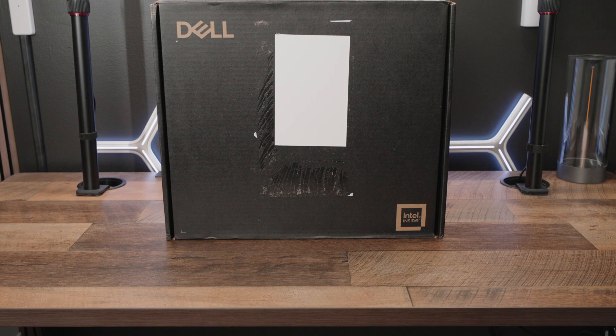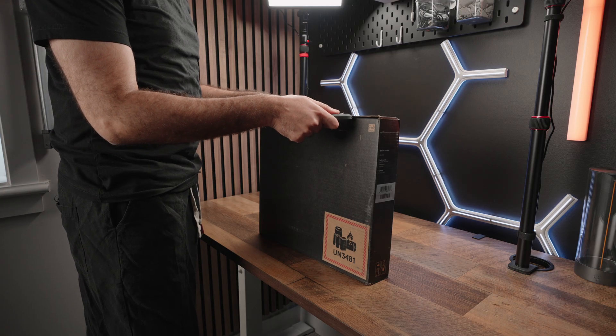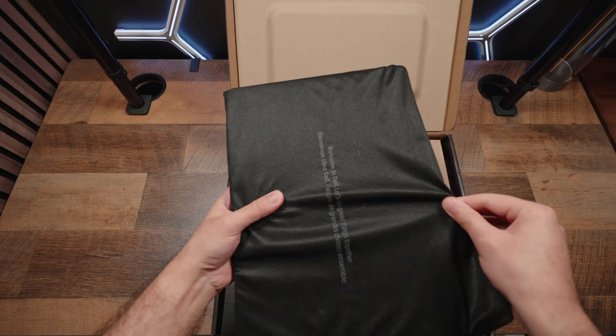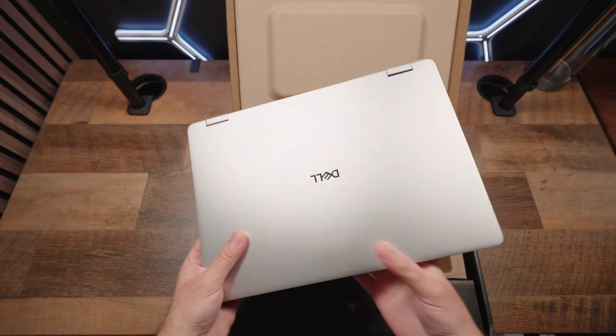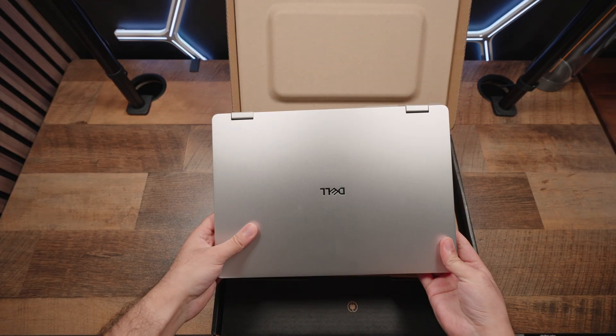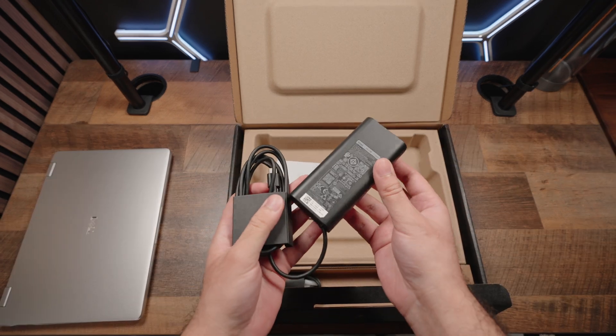Quickly going through the packaging experience — you get a black cardboard box, pretty simple stuff. Open that up, behind some more protective packaging, here it is: the Pro 14 Plus.